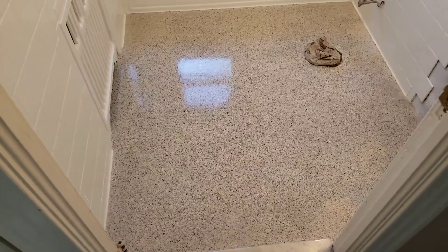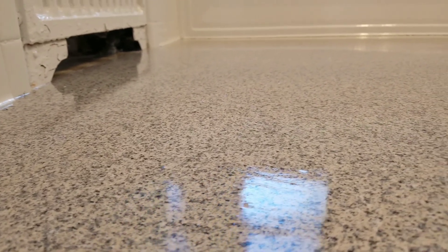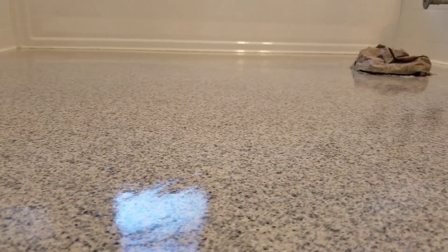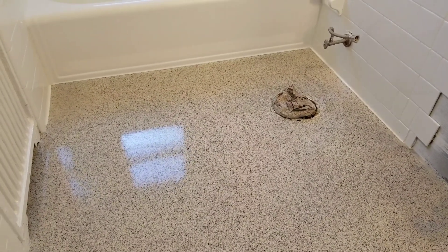And the floor looks quite awesome. This color is Summit Gray. I'll come down here and get a little close view of it. Man, it came out really, really nice. The overlay is nice and flat, no longer any grout lines. And this looks like a nice big solid piece of stone. So it's quite awesome.